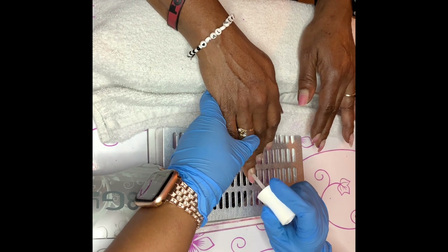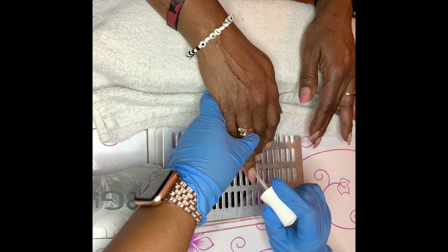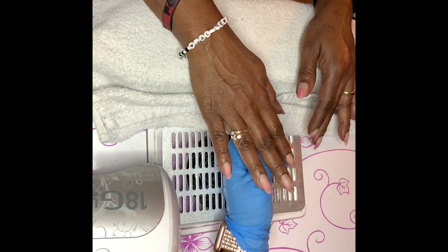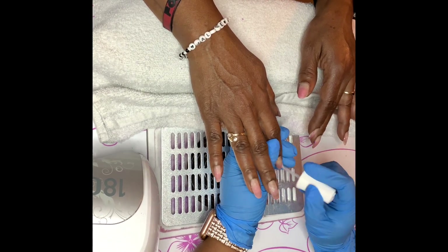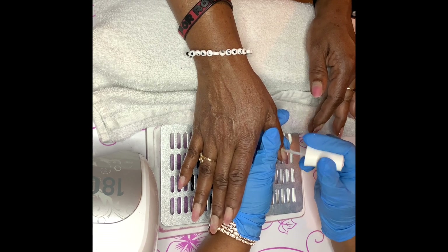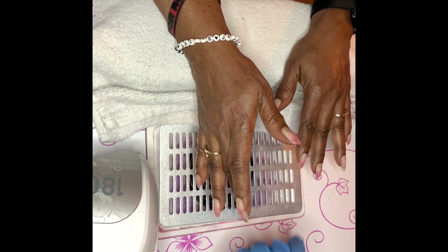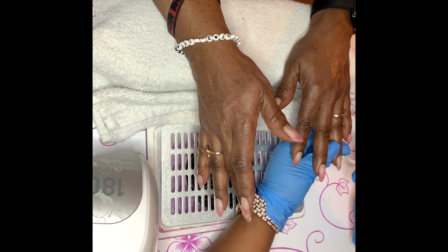I'm starting off with freshly prepped nails. I've already shaped the nails and removed the previous polish and got them to the desired shape she prefers. You do see a little pink on there — that's a little bit of the previous overlay. I file it down but I don't always remove it completely.